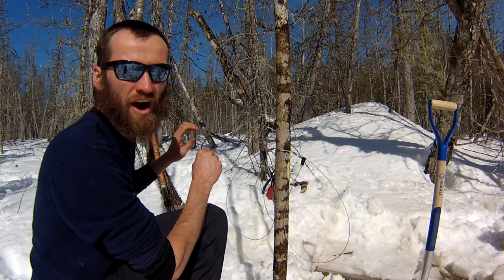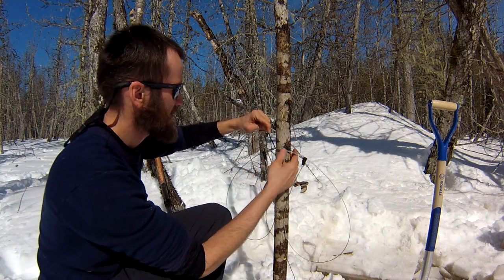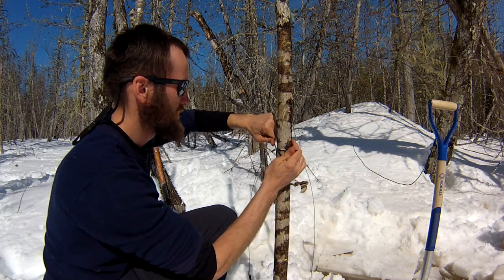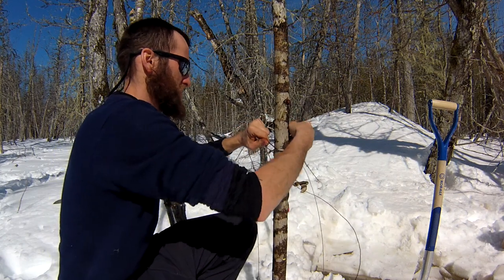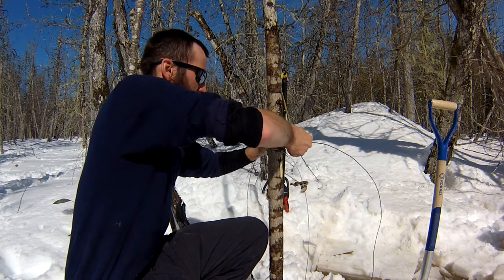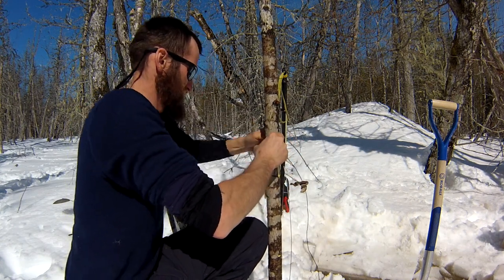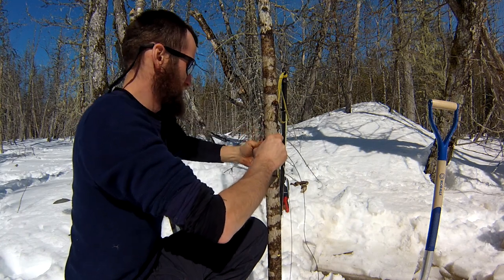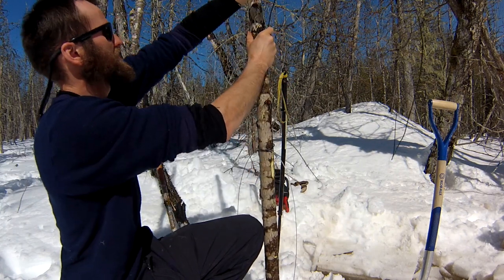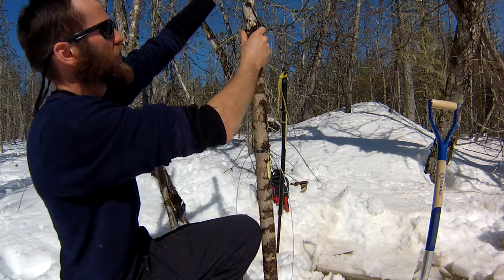I'm going to go with a piece of number nine wire — this is really heavy gauge wire. If and when the beavers chew the pole off, which I suspect will probably happen here, I'm not going to lose my snares. That's pretty important — you don't want a beaver running off with your snares. So make sure you use really heavy gauge wire and have it tied off good. This is real strong thick wire; they are not going to break this. It's going to run up my pole and come out and anchor to a stiff tree or a really heavy log above the ice.